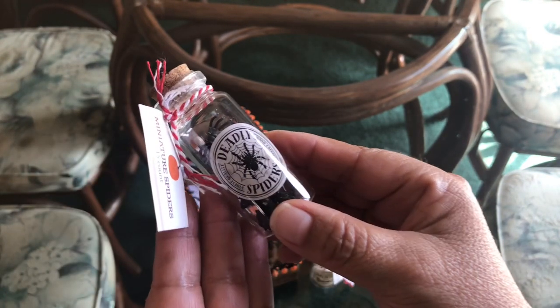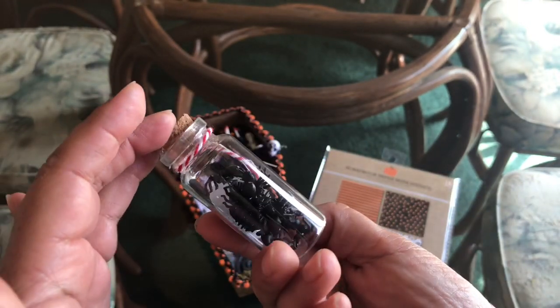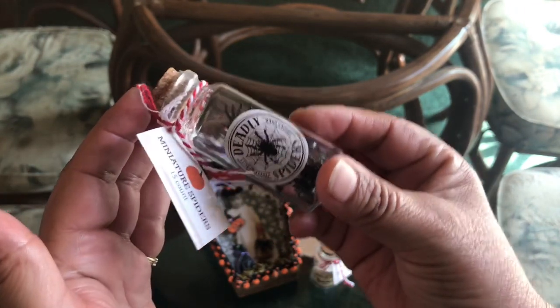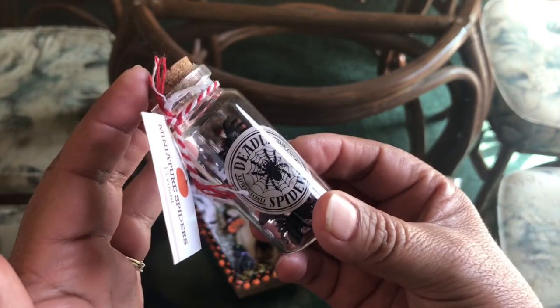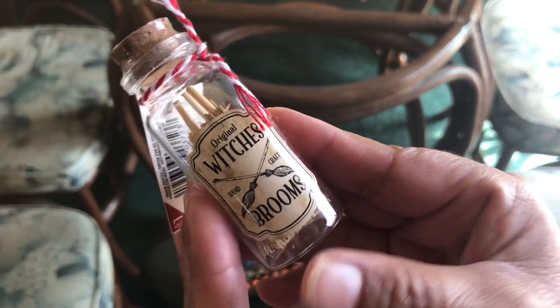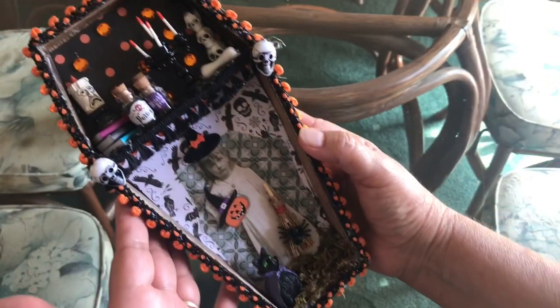I also got this potion bottle of deadly spiders — I better keep the lid on because I don't want all these spiders to escape! I'm terrified of spiders, but as long as I keep them in the potion bottle we're okay. The little broom came from one of these too — 'Original Witches Brooms' — oh my gosh, these are just way too cute and they were only a dollar.